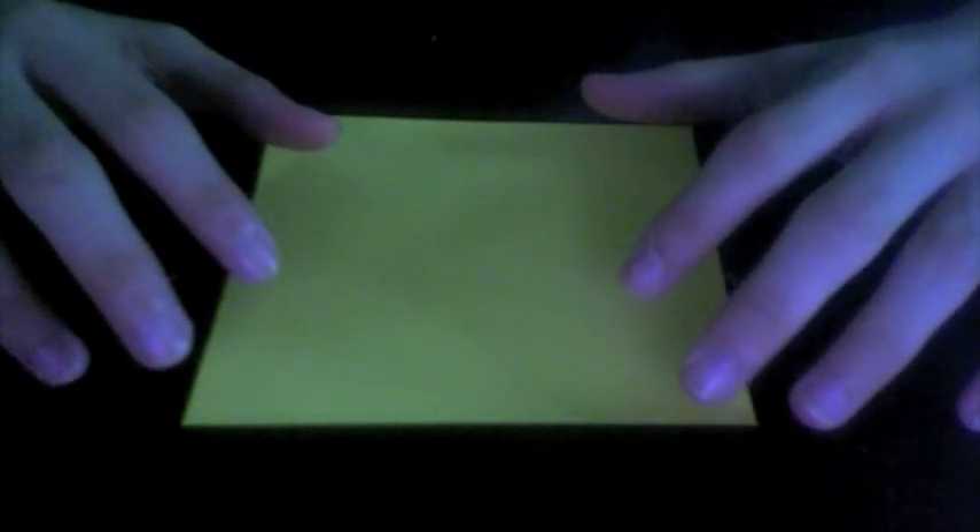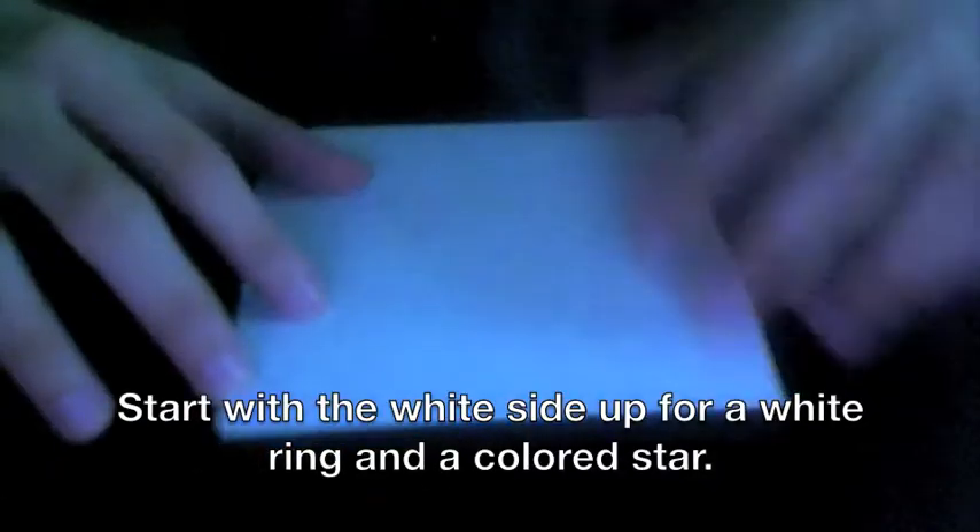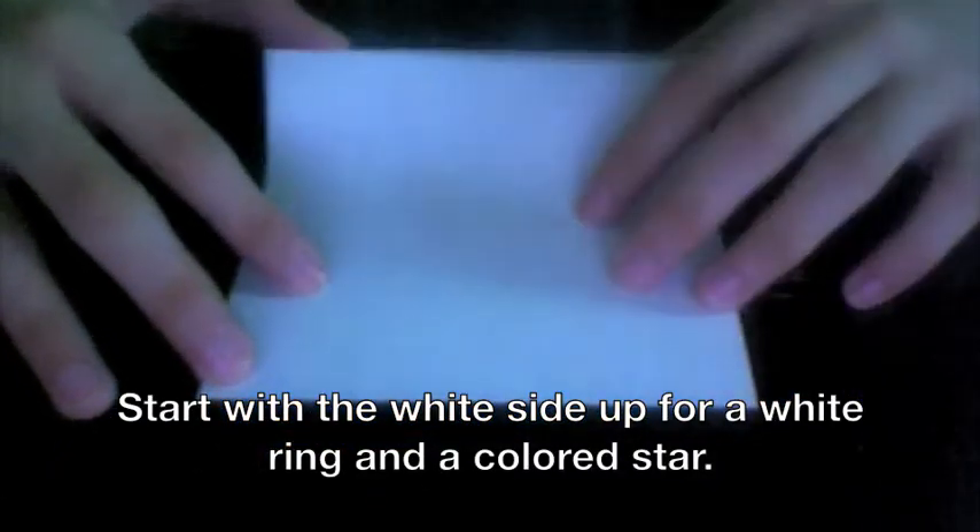The book recommends six-inch squares or 15 centimeters, but in this video I'm going to be using squares with a side length of 11.5 centimeters or about 4.5 inches. For each unit we're going to start with the white side up and fold in half horizontally.